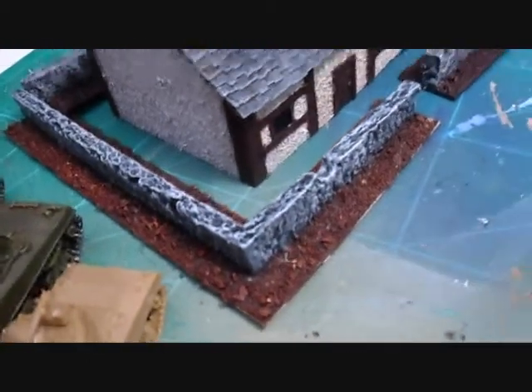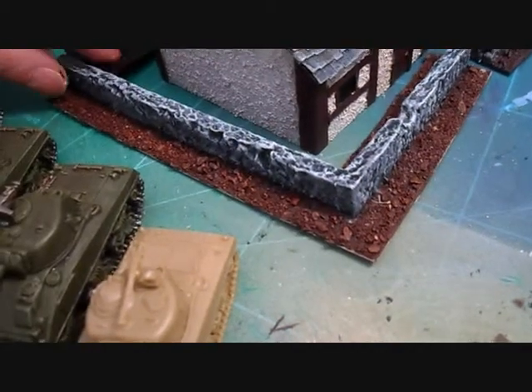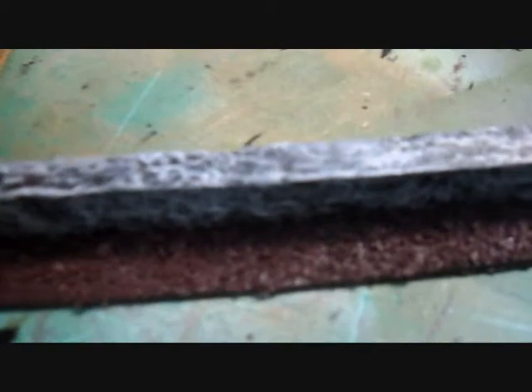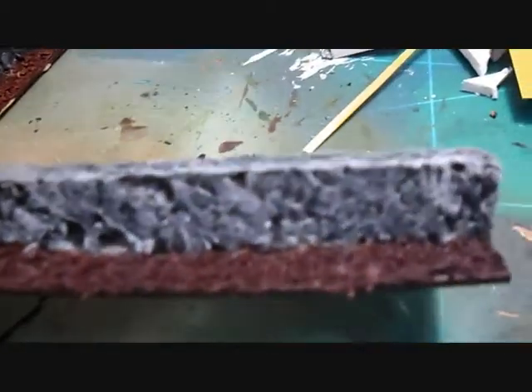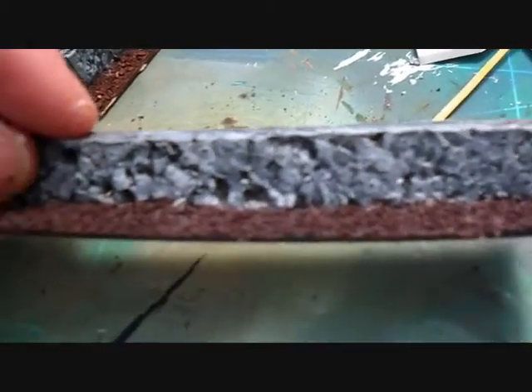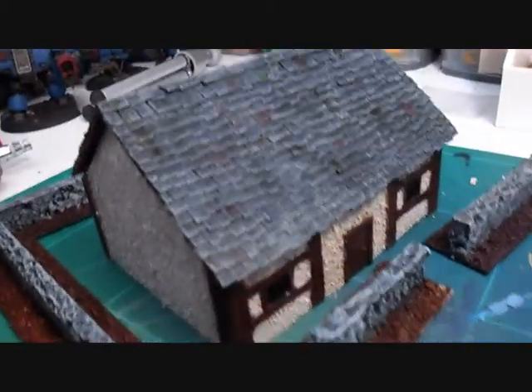I've also made some terrain pieces - some wall sections done in various lengths. As you can see they've turned out pretty well. I'm quite pleased with these, especially since some of the sides have got battle damage scars on them.